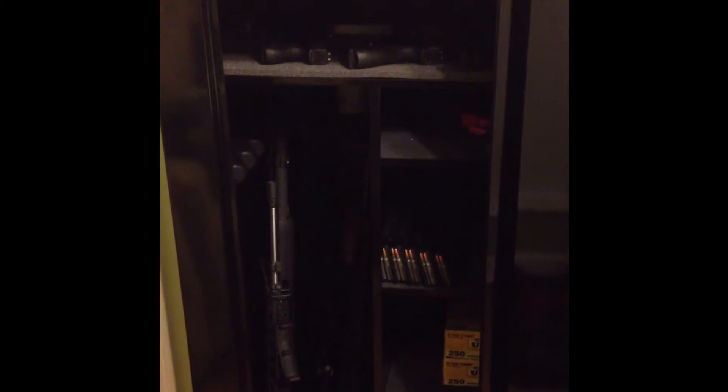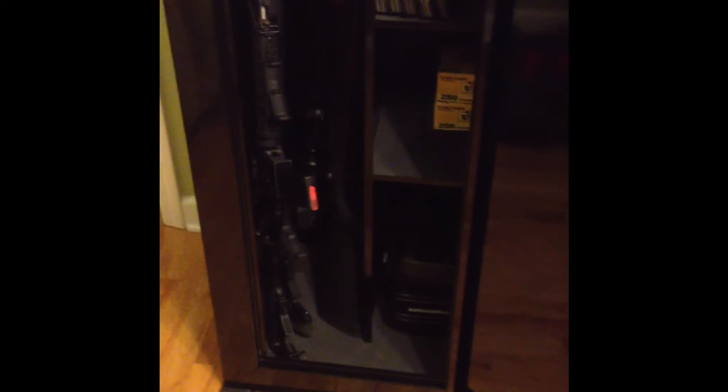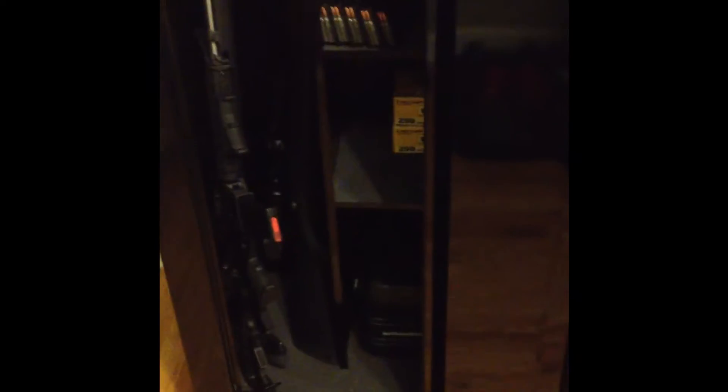I'm going to wire the lights up to a little switch, and then eventually get a constant-open switch — so with the door closed the switch is open, and when I open the door the lights come on. I gotta find one of those first. Let me put these lights in here and I'll be back when I finish that up.